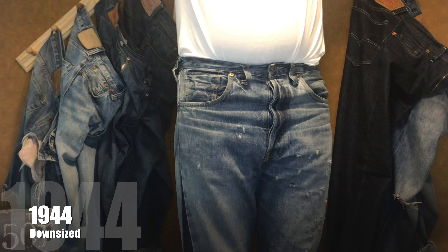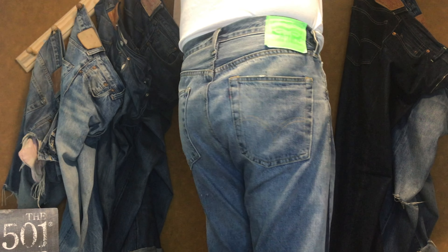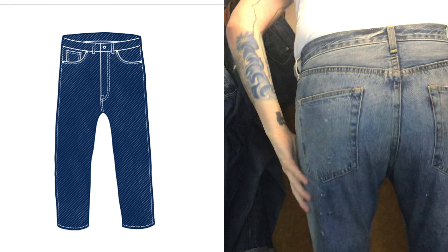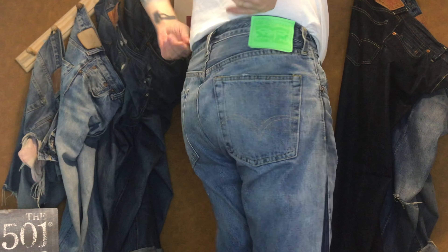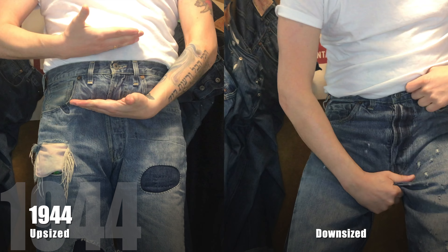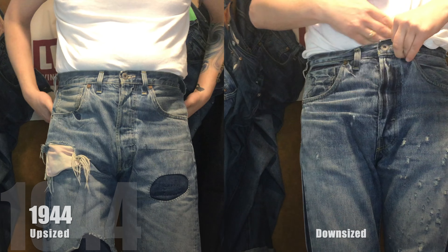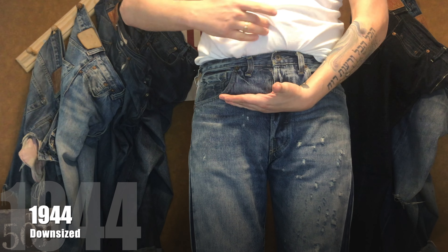In number three, I have the 1944 S501 XX, downsized. This is a high-waisted regular fit and a very versatile pair. You can downsize or upsize and they will fit you well. The waist sits at the navel if you upsize, but if you downsize it will sit much closer to the waistline.